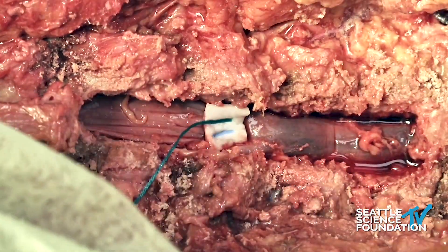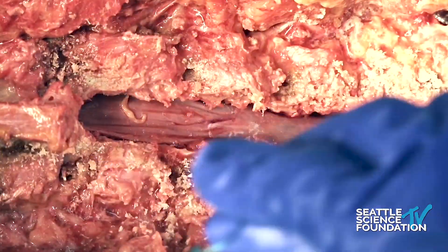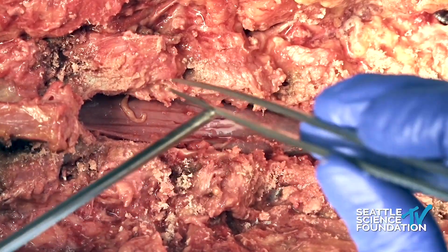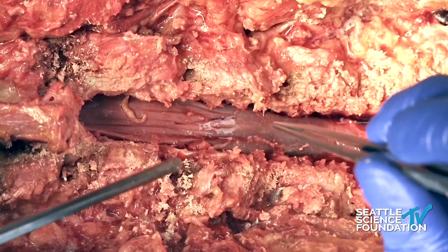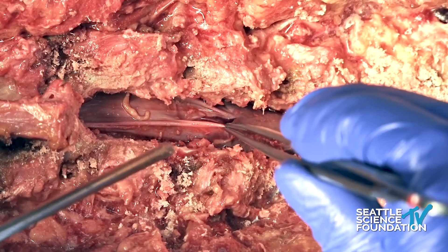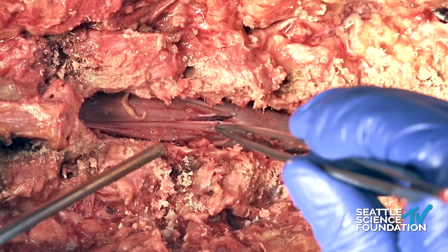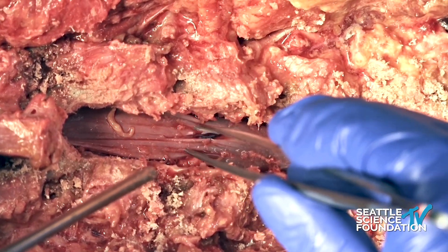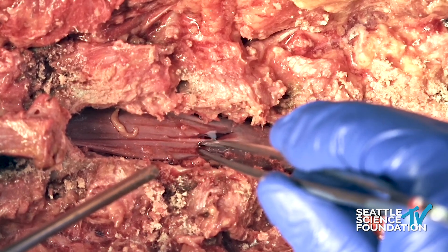So I can continue to expand and make sure I have the margin of the entirety of the durotomy. The second thing is consideration for how we are going to repair this. The repair can either be primary, and in this case with a linear durotomy like this we can certainly repair this primarily with a suture line. We'll discuss some of the strategies later on today of how we would go about doing that.